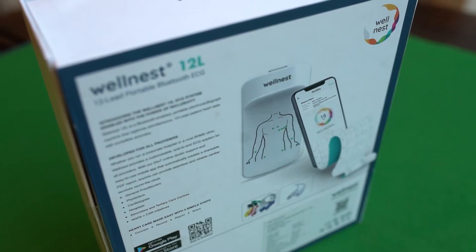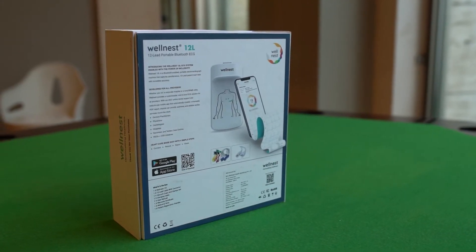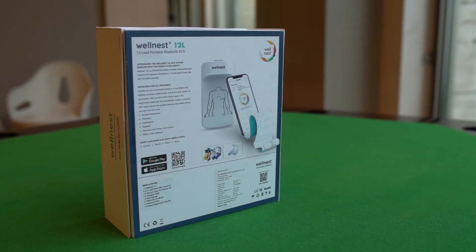Note that the ECG machine is covered by a 1-year limited warranty. Extended warranty can be bought from our website at the time of purchase.